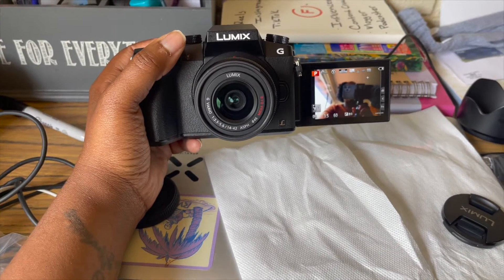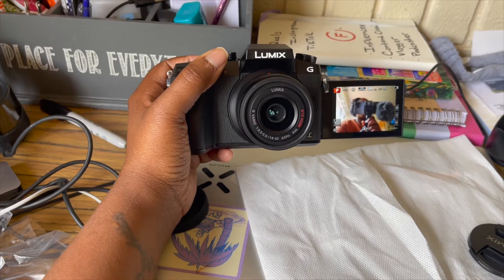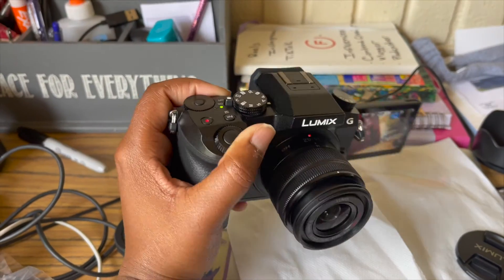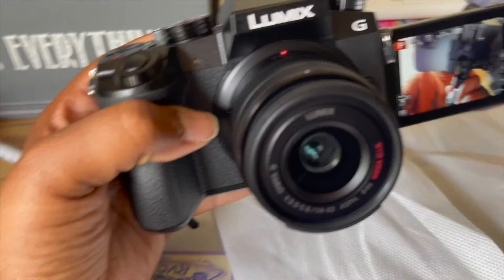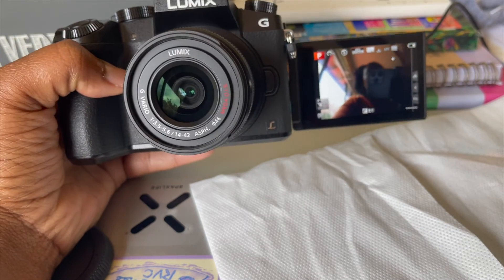I'm gonna be using this camera to vlog. As you guys see, I've been using my phone to vlog — I even got the boom mic and everything — so we're gonna see how this works out. But for today, this is literally just the unboxing. Thank you guys for watching and I'll see you guys in another video, peace!